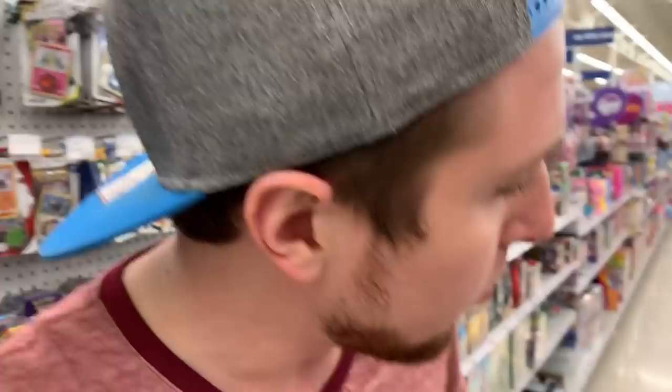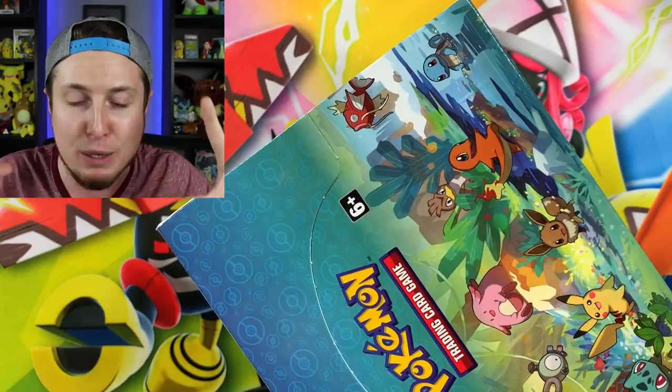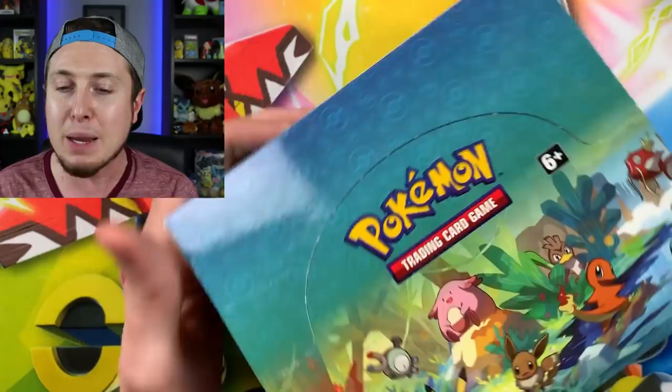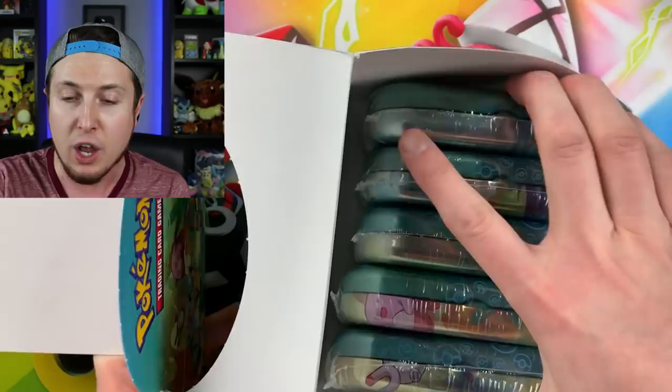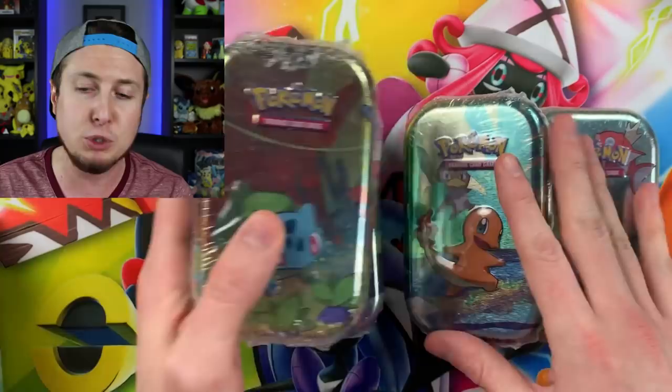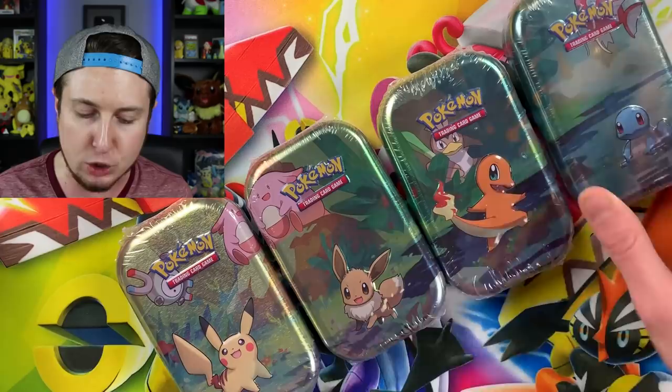We are back here at home in the studio and I am so excited for today's Pokemon opening because we have the brand new Kanto Friends Mini Tins! I haven't even opened them up yet and these might be the best Pokemon tins of all time. We are going to open up every single one — five total. One of the cool things is that if you put them all together they make a nice little Pokemon scene. We see Chansey, Magnemite, Charmander, Squirtle, Eevee, Bulbasaur, Magikarp, and a Farfetch'd.